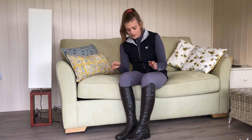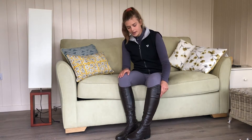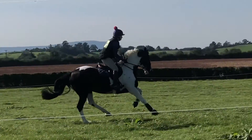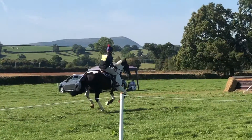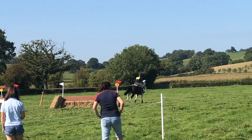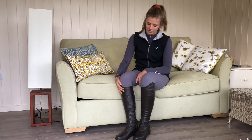I've been really happy with them so far. I must have had them probably nearly three months now and I've done absolutely everything you can imagine in them. I've galloped, I've competed, I've gone schooling, obviously gone eventing, and I just use them all around the yard. I'm quite lazy about taking my boots off, so I've been mucking out in them, turning out in them — literally, you name it, I've done it.